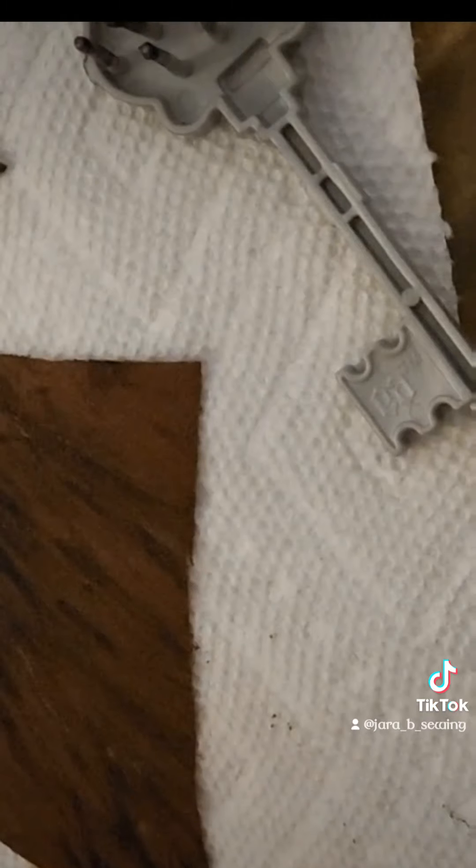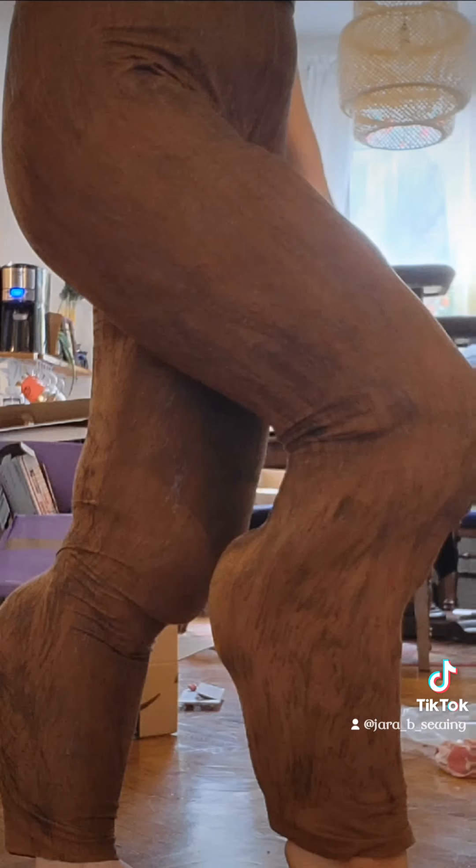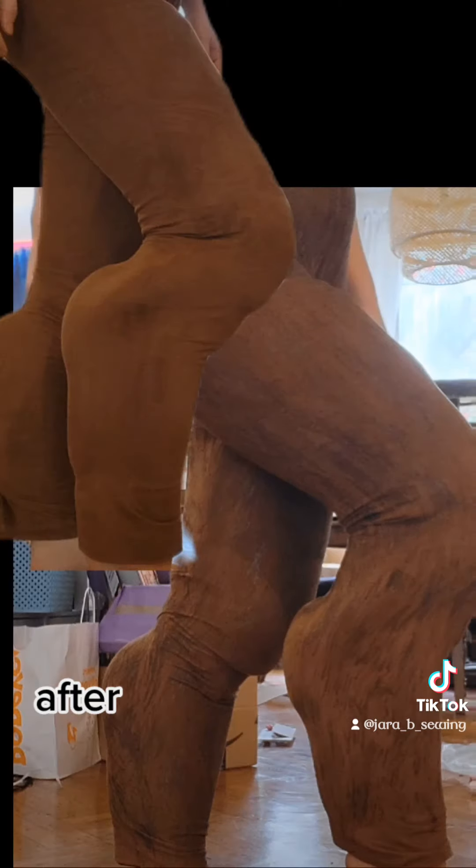Once I had everything done, I decided I really wanted to push the fur pattern a little bit more. I took brown and black fabric paint and an old doll comb, then dry brushed the paint onto the tights while they were still stretched around the foam pads.